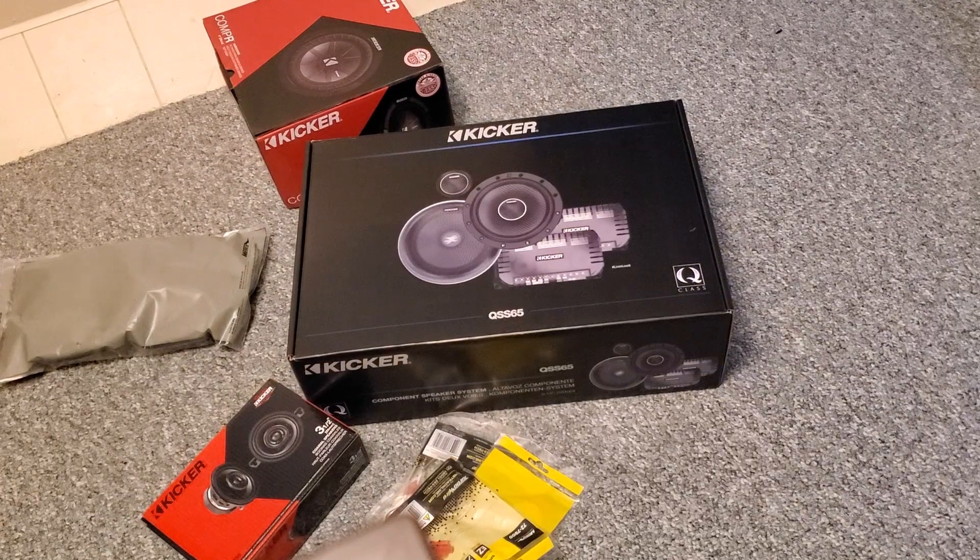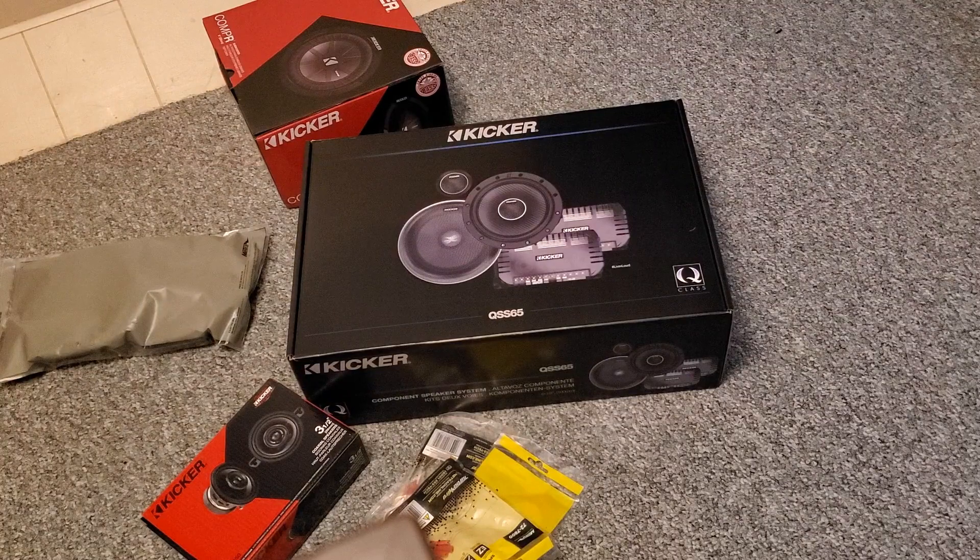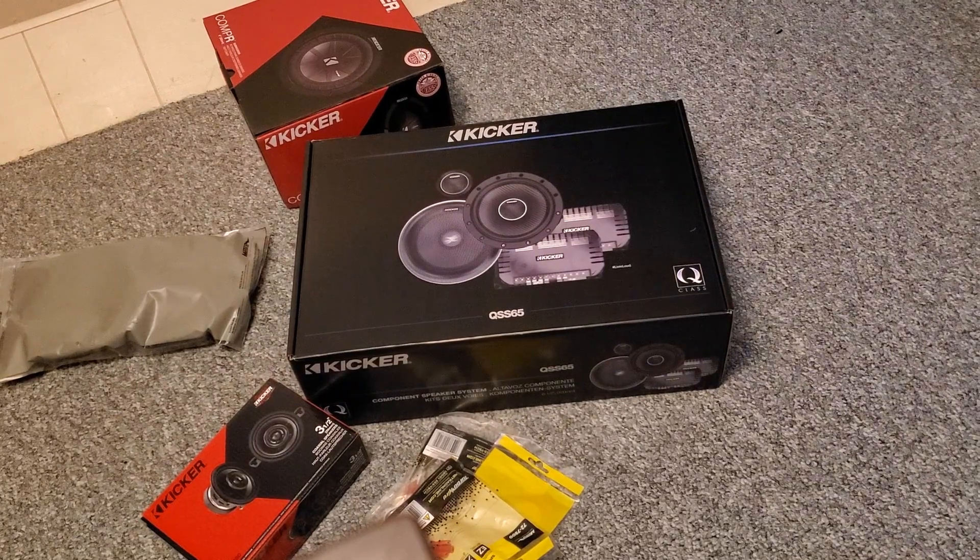We're going to try this and I'm going to give you an idea of how it's going to sound by upgrading the speakers. These Kickers go for about $460 for the pair, so between two sets that's about $900 worth of speakers. Obviously I didn't pay that amount — I had an accommodation. I'll let you know how it turns out.